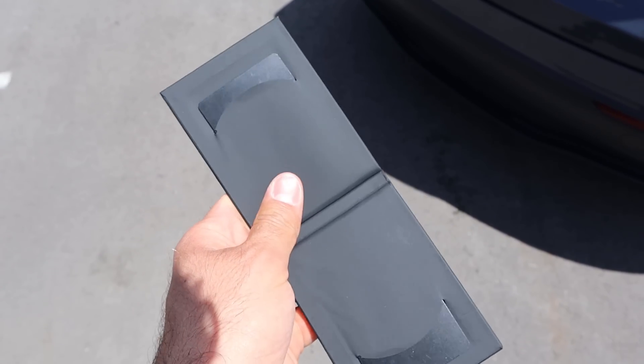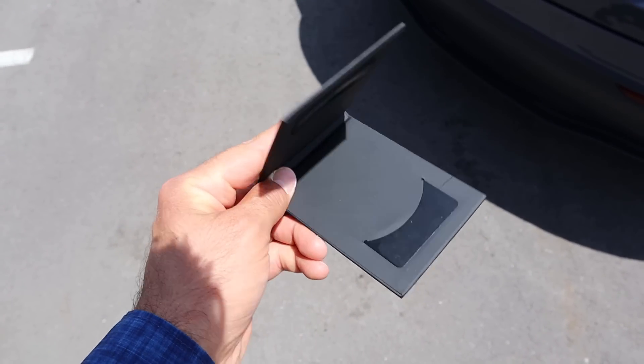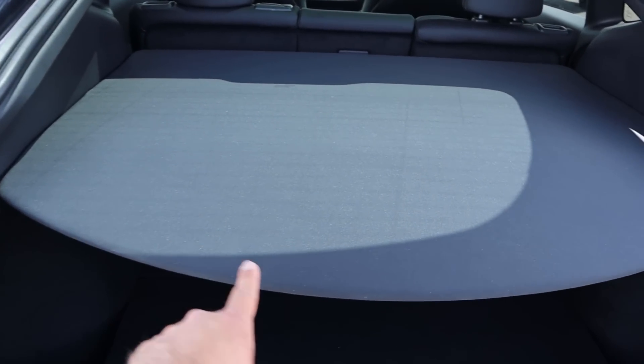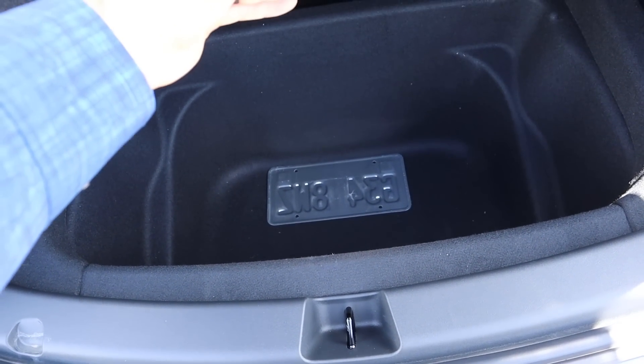This is normally where I go over the key fob, but being a Tesla, this one doesn't have one. You can buy one, but you have to pay extra for it. Instead, you've got this little card fob. Popping into the cargo area, you can see there's a cargo cover built in from the factory, and if you lift this little leather strap, there's storage down below.